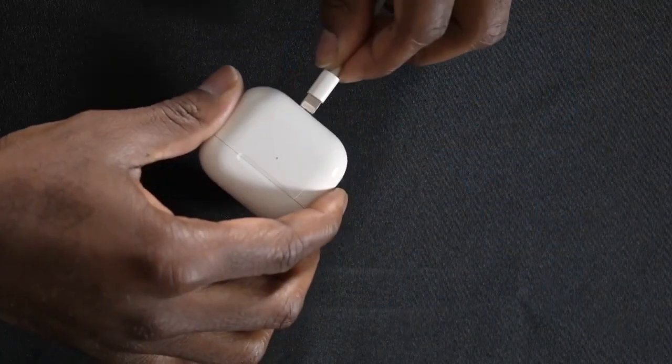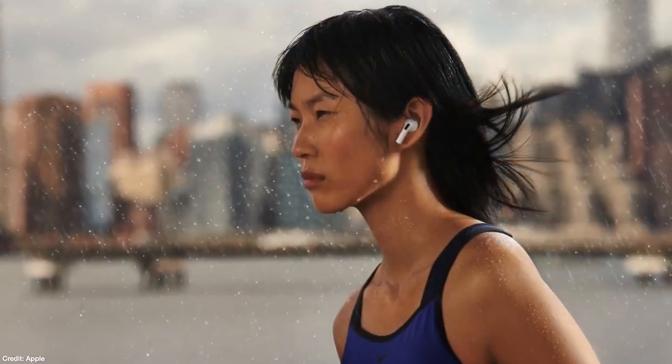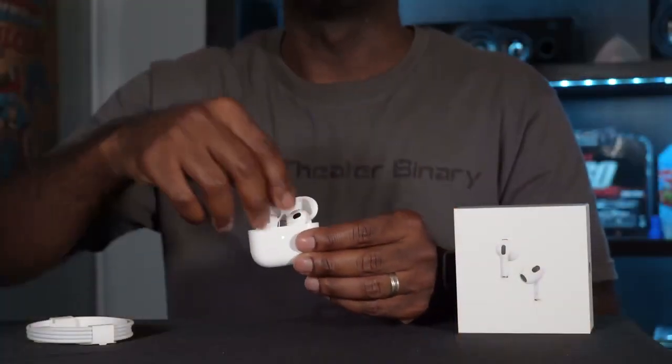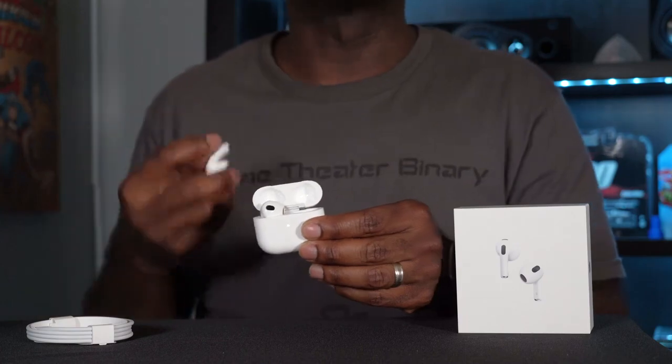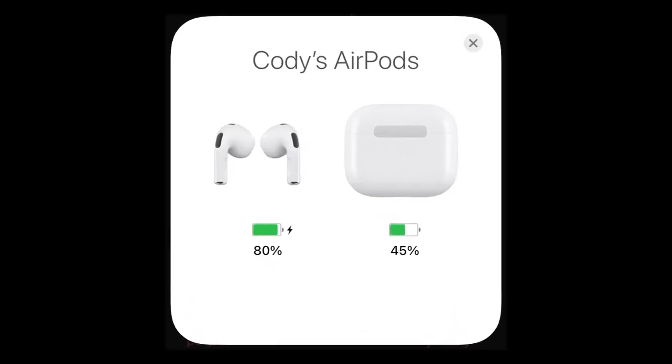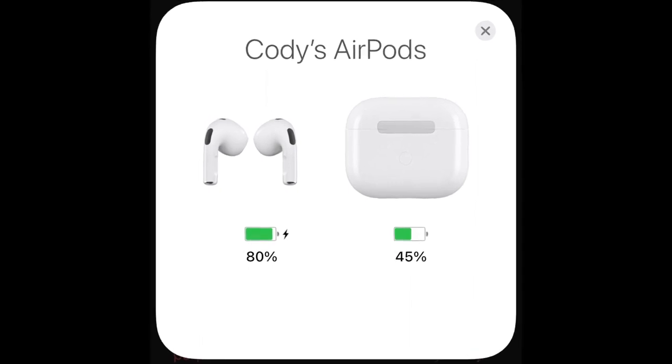You can also use a Qi charger. On the bottom is a lightning connection for wired charging — in the box you get a lightning to USB-C cable, though you can also use a lightning to USB-A cable. Both the AirPods and the case are IPX4 rated, meaning they are water and sweat resistant — you can handle a little rain but you don't want to swim with these. When you pull the AirPods out, a status notification pops up on your phone showing battery life for both the case and the earbuds.